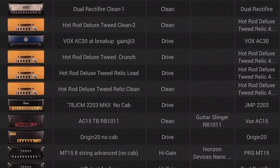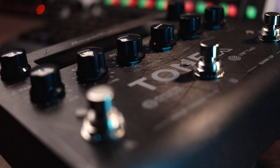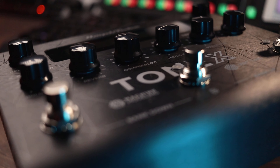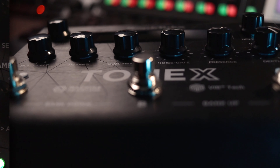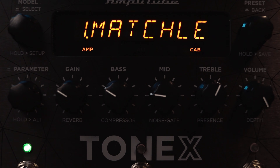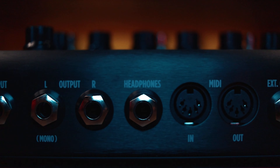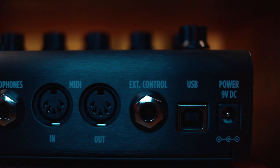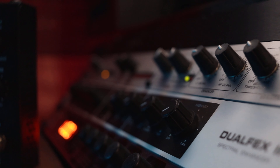What sets the Tonex pedal apart is its user-friendly design, making it ideal for performing musicians. It features a straightforward control layout with three foot switches for quick preset selection, intuitive knobs for tweaking, and an easy-to-read screen. No computer is required to access your Tonex models, allowing you to seamlessly transition from the studio to the stage. Furthermore, the Tonex pedal doubles as a USB audio interface, enabling you to record studio-quality guitar tracks directly into your preferred DAW. And it even includes a headphone jack for convenient direct monitoring, making it an excellent noise-free practice companion.